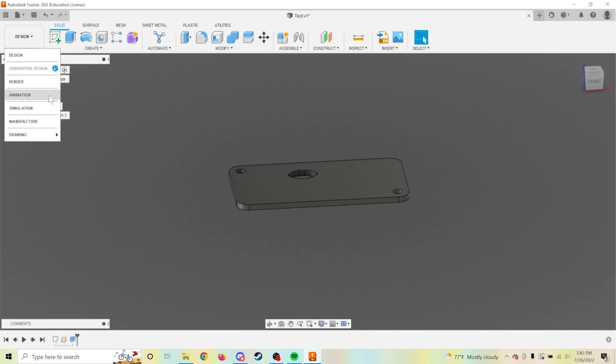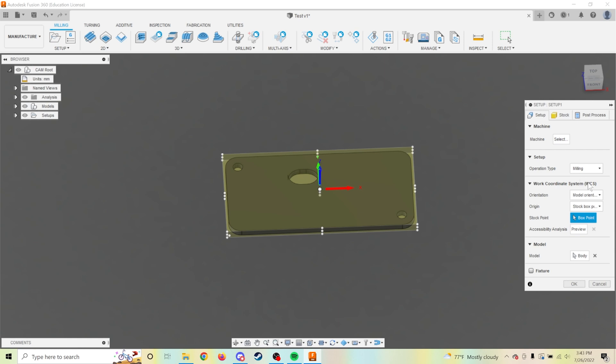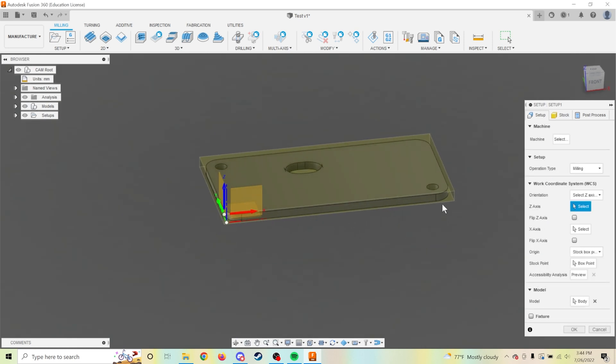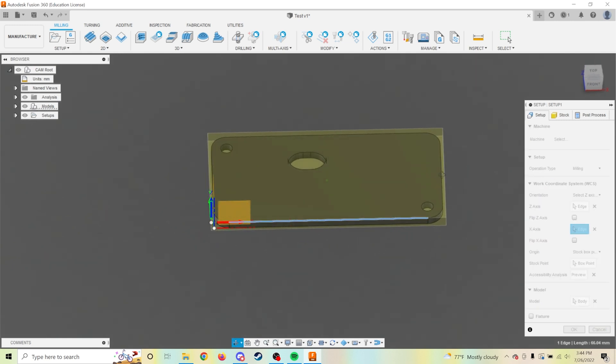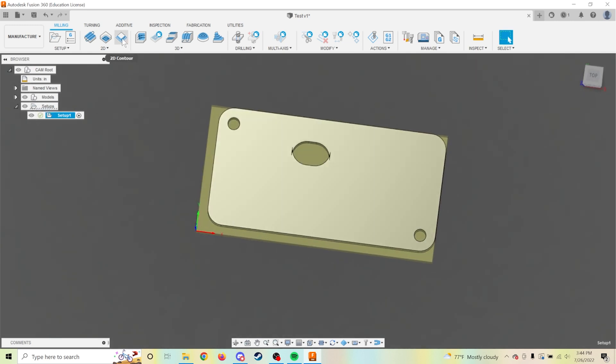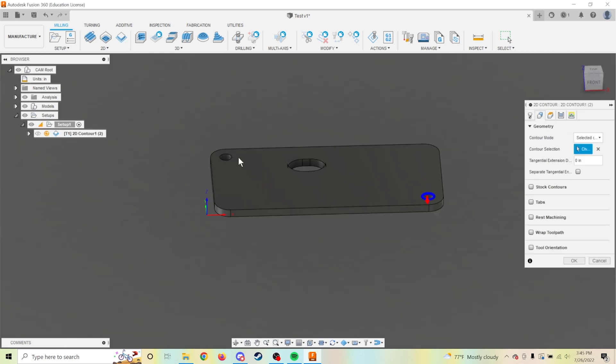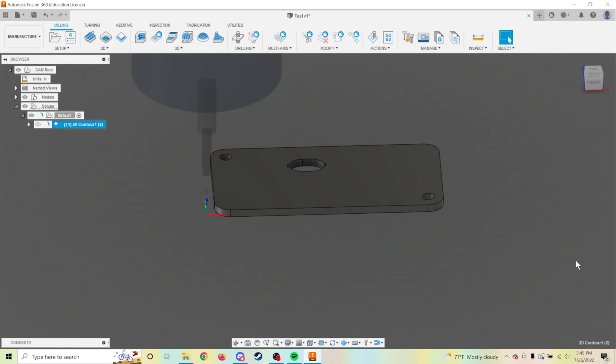After we've finished designing in Fusion, we switch to the manufacturing workspace. Next, we create a setup which establishes the basics like stock dimensions and orientation of the X, Y, and Z axes. Now that we have our setup, we make a new 2D contour. In this menu, we set specifics that tell our CNC how to cut the piece. We then select the contours that we want the bit to cut.